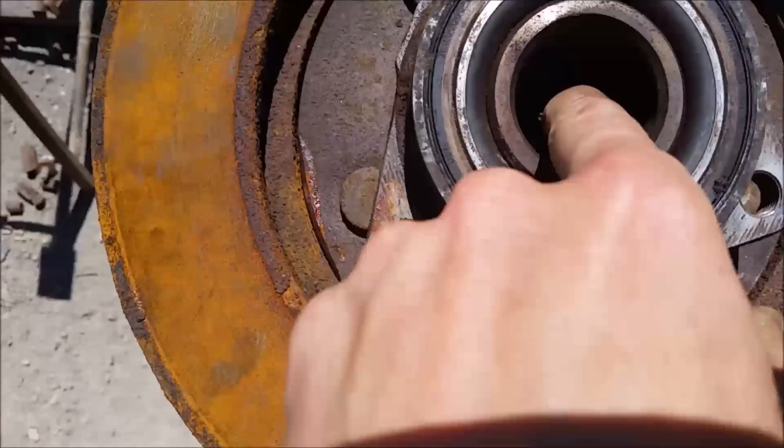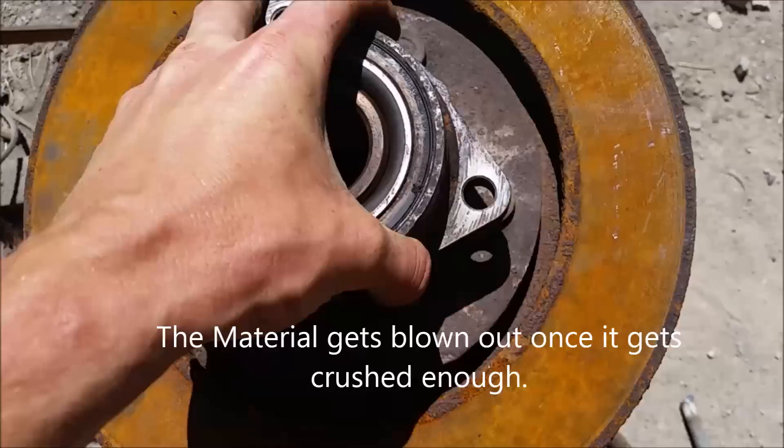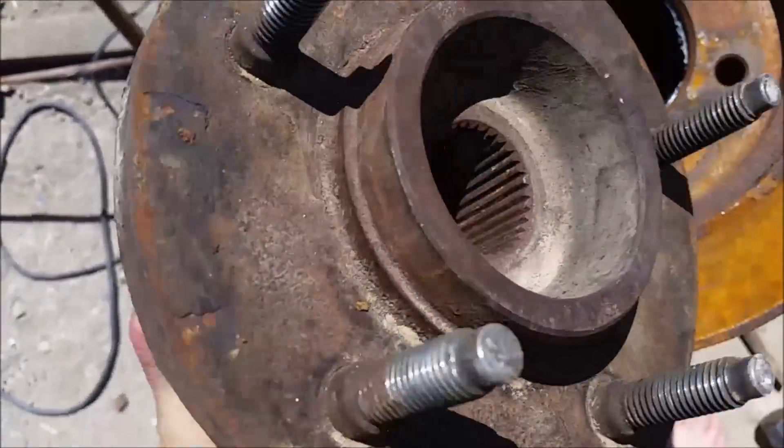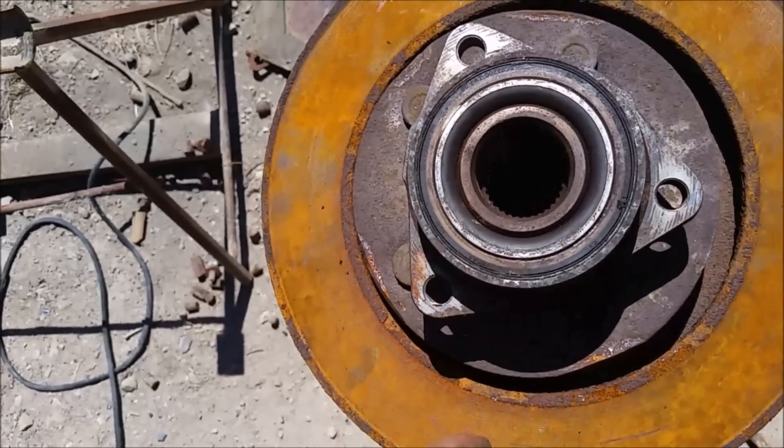I left a hole here — I did that intentionally. This way I can blow air through the whole apparatus. See, if you look at this on the other side, it doesn't get into the bearing at all. So I could blow air through it and blow dust out of there and turn this thing into a continuous feed.